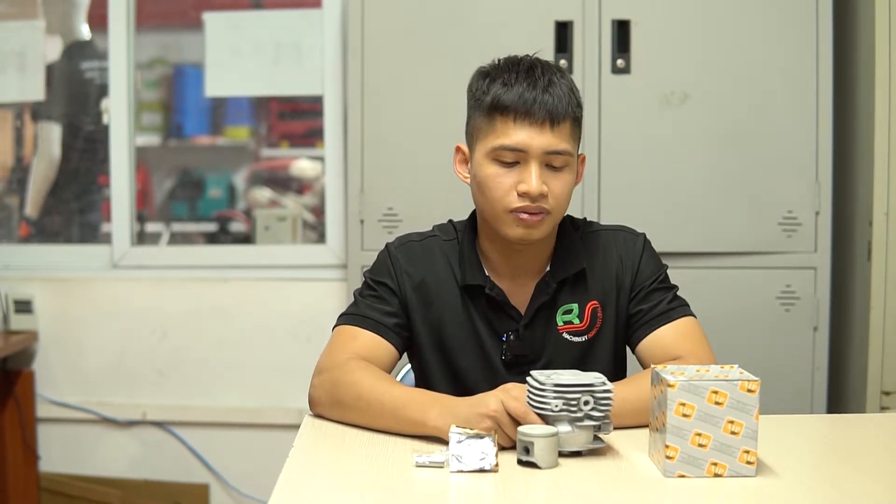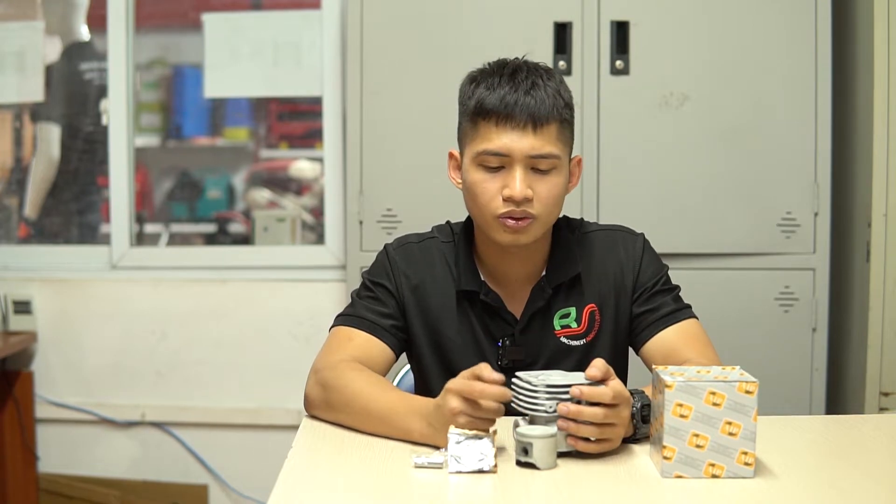Hiện tại trên thị trường bộ hơi này có khá nhiều và rất sẵn, nhưng đều là những dòng trôi nổi, không có thương hiệu cụ thể, giá thành rẻ nhưng chất lượng vô cùng kém. Khi các bạn sử dụng những bộ hơi như vậy thì vừa gây tốn kém trong quá trình bảo trì bảo dưỡng, cũng như gây mất thời gian đi lại để sửa chữa.